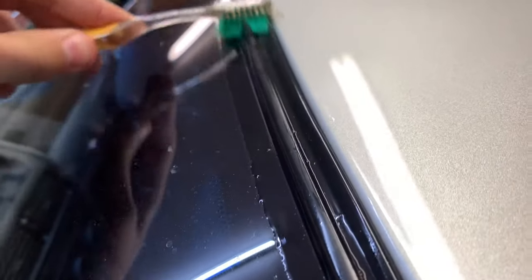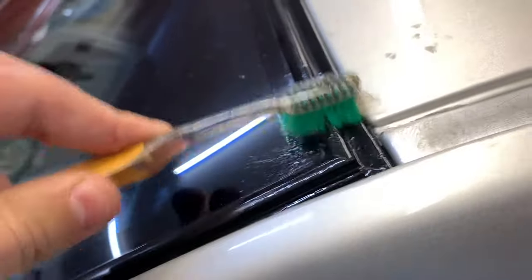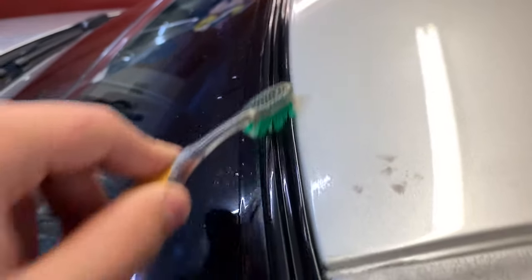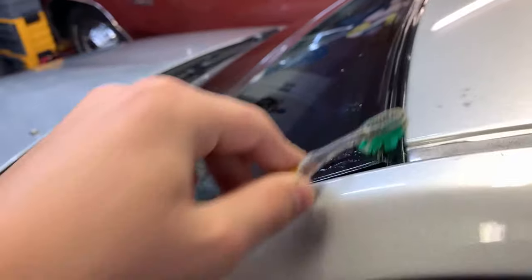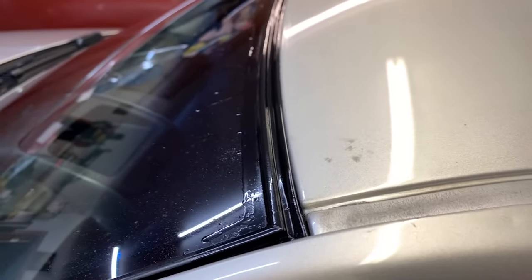This shouldn't hurt your paint, your glass, or the weather stripping either — this stuff is safe on pretty much any surface. I used it on the weather stripping around my windows about a month and a half or two months ago and it is still in fine condition, so it didn't seem to hurt it at all. I'll let this sit for a minute, rub it back and forth a bit, and come back in about five minutes to go over it with a magic eraser.